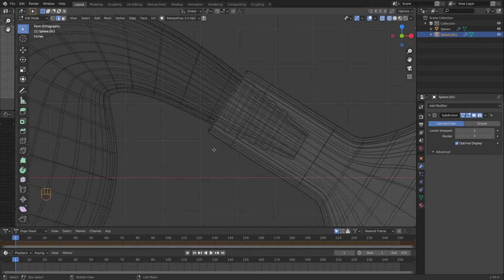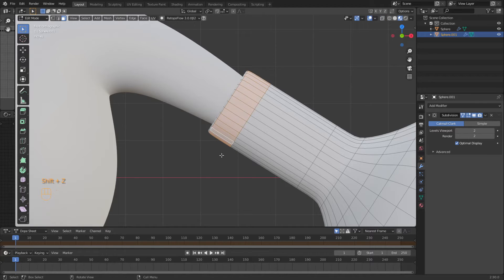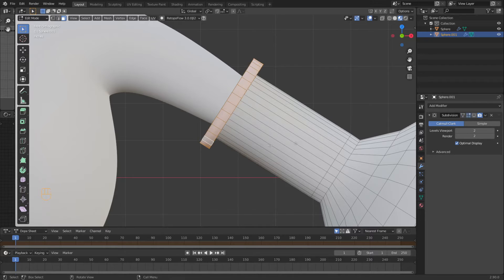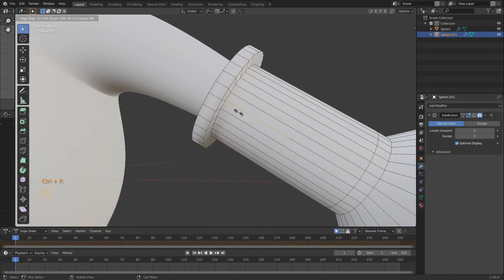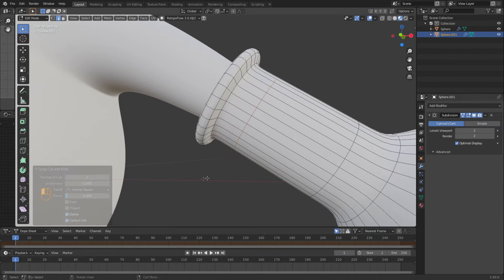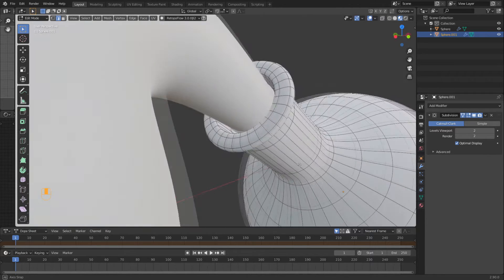So I'm going to loop select. We're going to go to solid, loop select this outside, do an Alt+E along normals, come out like this. We're going to turn this proportional editing off. I'm going to do a loop select here, drag this up to about here. Let's see what it looks like. Yeah, I'm liking that.